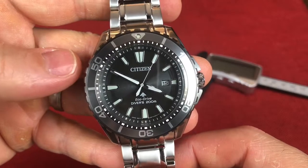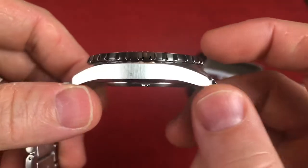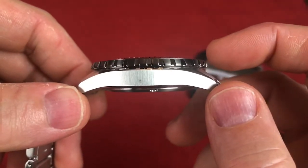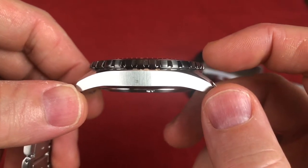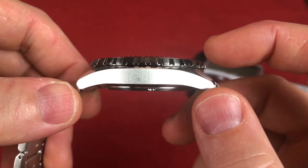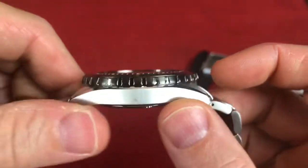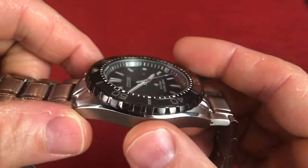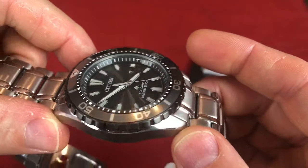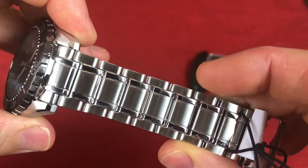So let's talk specs. We have a 45 millimeter case diameter, 12 millimeter case thickness, and a lug-to-lug of just under 49 millimeters as I measure. You do have curved lugs here that curve down to hug the wrist. 22 millimeter lug width. The case is stainless steel with some brushed sides and polished chamfered edges. The bracelet is also stainless steel with a mix of polished and brushed.